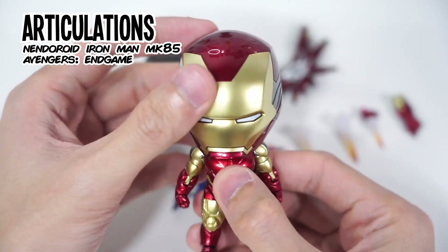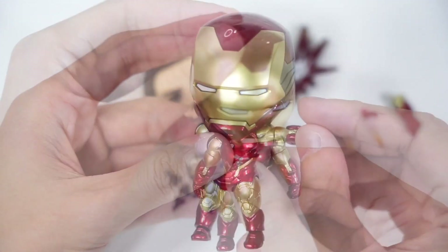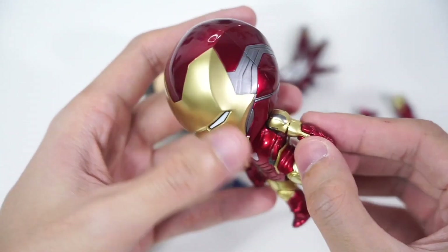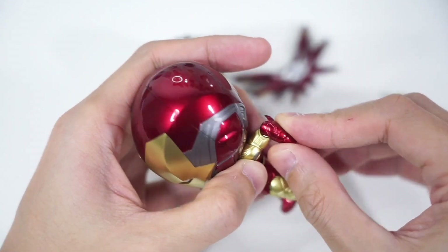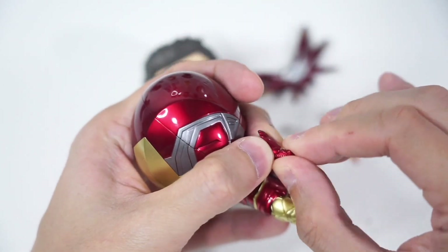Here are the articulations for this Nendoroid 1230DX. The articulations for this Nendoroid are very minimal because of its size. There's a special ball joint in his head which I'm going to show you guys later on.